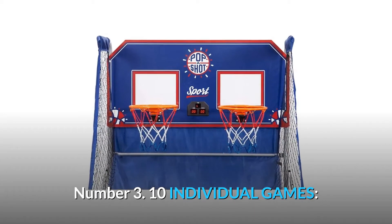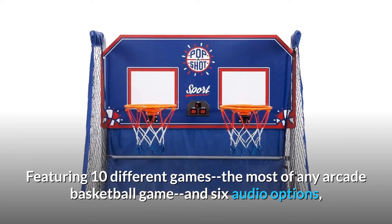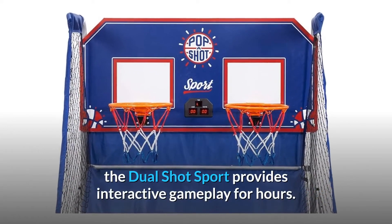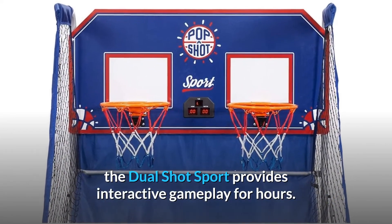Number 3: 10 individual games. Featuring 10 different games — the most of any arcade basketball game — and 6 audio options, the dual-shot sport provides interactive gameplay for hours.